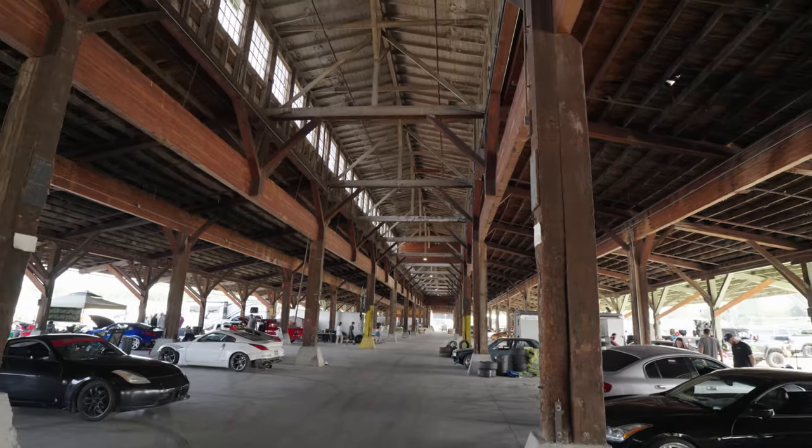We're out here back at it again at Emmett, which is a local track to me. We're going to get some tires swapped out on the old Miata and have ourselves a grand old day out here. I know I do a lot of track videos but I haven't really done a lot of work to the Miata lately, so today should be a ton of fun.